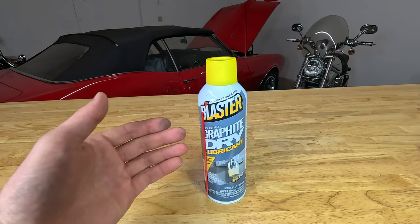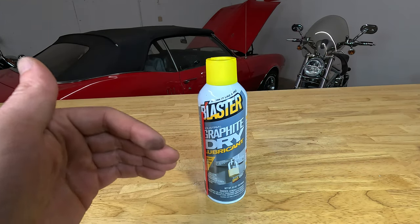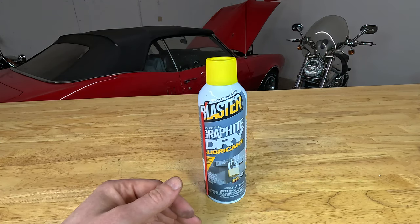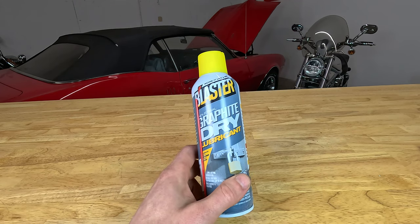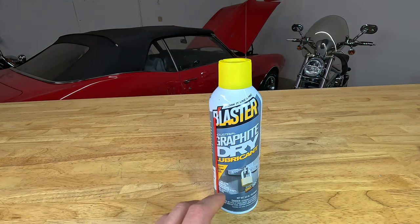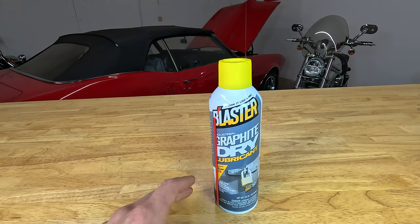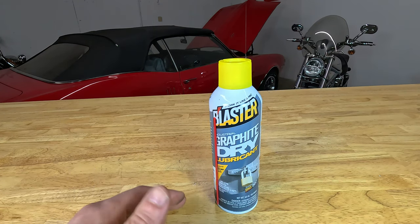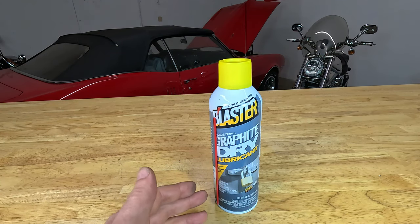Blaster's graphite dry lube is a bit more specialized. It tolerates much more heat than the regular dry lube — the graphite dry lube is rated to 850 degrees, whereas the traditional dry lube is only good to about 270 degrees. This makes the graphite dry lube a great lubricant for high-temperature, low-load situations such as rollers and chains subjected to high heat.